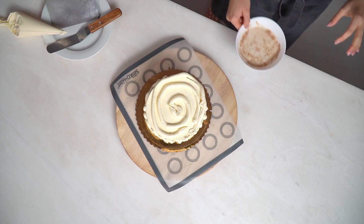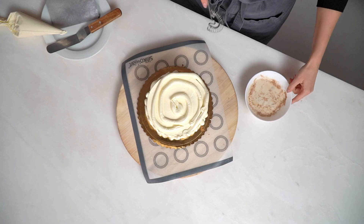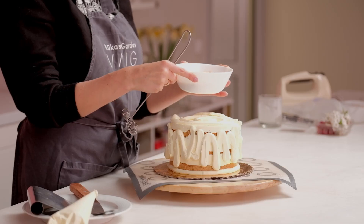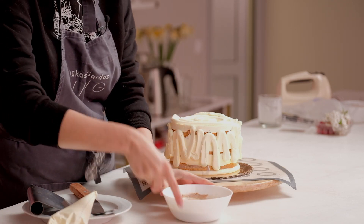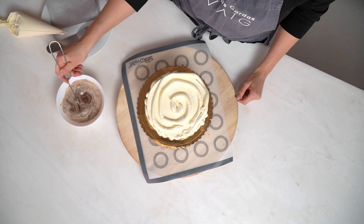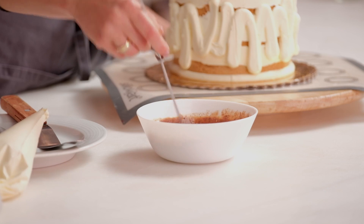I'll check on my ganache — perfect timing, it's beeping. It's very hot from the microwave and the heavy cream has boiled. All you need to do now is mix it with a whisk or with a blender. If you have a bigger amount, you can blend it — that will be better. For small amounts, I use a regular whisk.